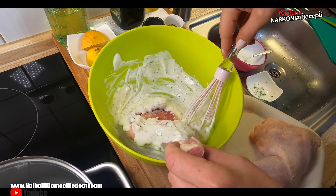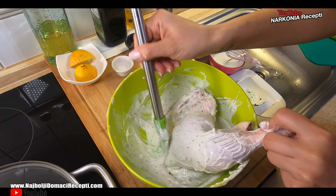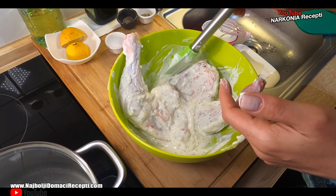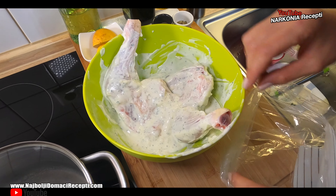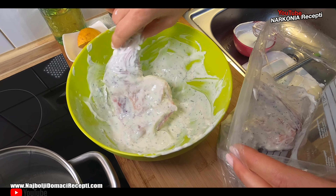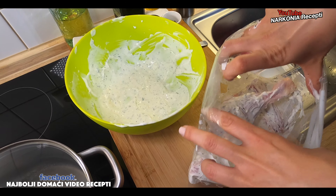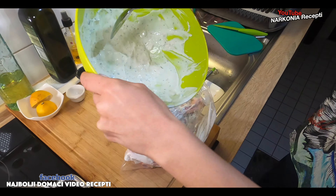Coat them nicely and put them to marinate. What now? You just leave it like this? Now we'll pack everything into a bag — a freezer bag. You can also use a container, it doesn't have to be a bag, but the bag is the most convenient because you have fewer dirty dishes. Pour the rest of the marinade into the bag to use it all up.